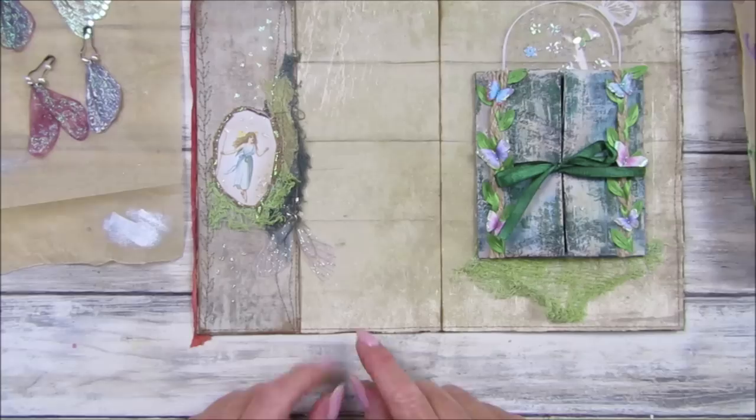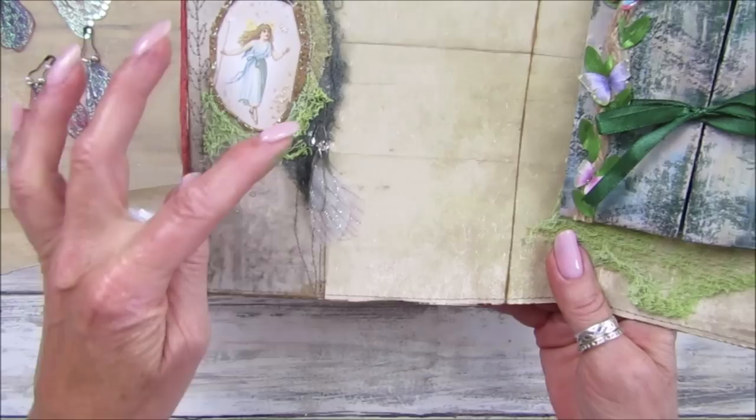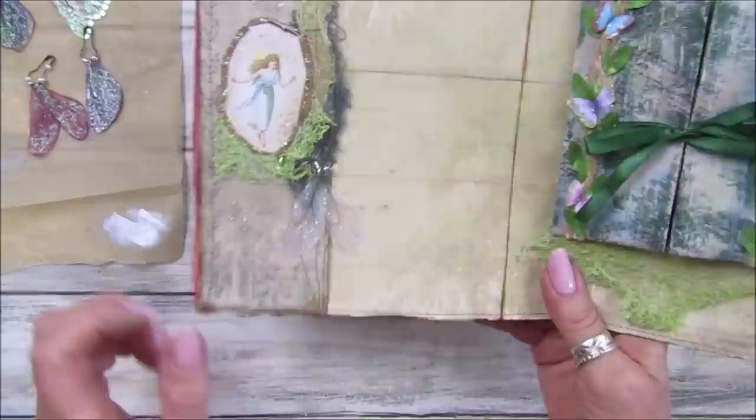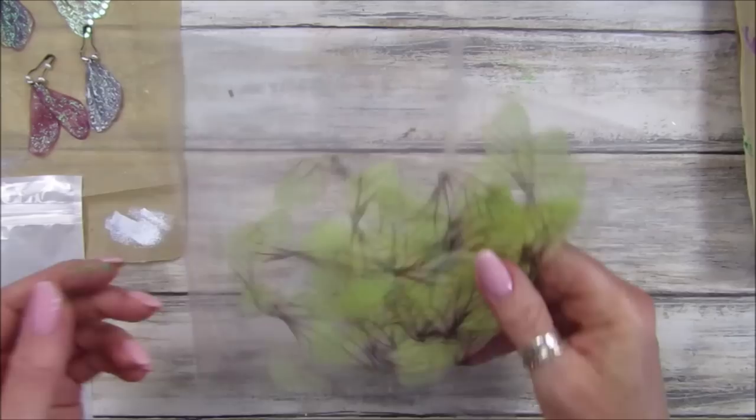Hi guys, welcome back to my channel. It's G from Happiness and Crafting. Today I'm doing a very quick video showing you how to make these beautiful little fairy wings. I just think they are gorgeous — a lovely little addition to any of your journals, especially a garden journal or fairy journal. I think they're ideal for my Folks of the Forest journal with lots of greenery and fairy bits and glittery bits.